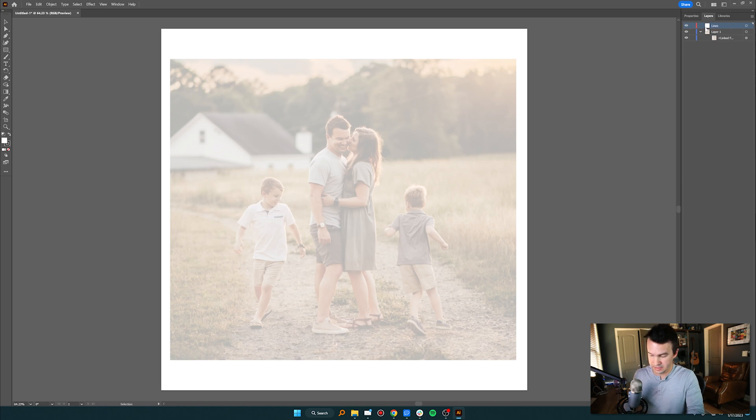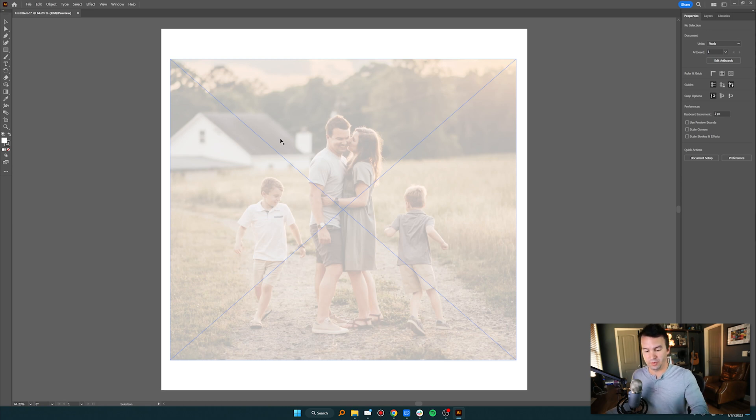Then I'm going to make a new layer and just call it "Lines." I'll go back to Properties and leave that there for now. This is where I want to grab my pen.